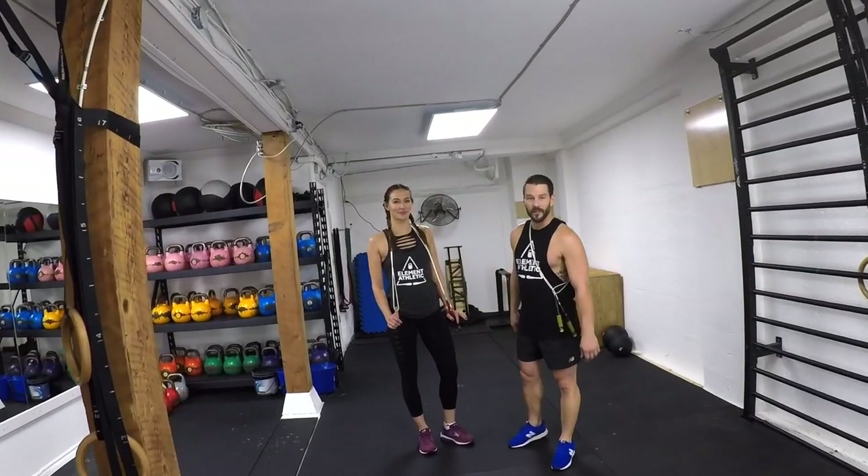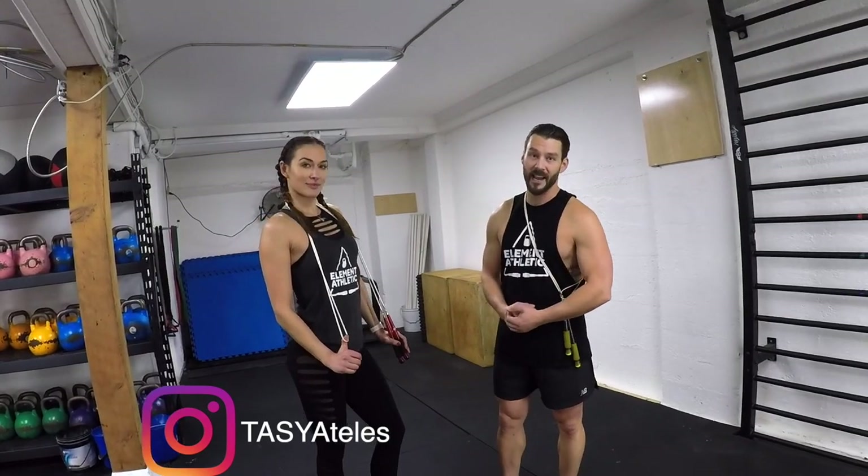My name is Levi James, this is Element Athletics. My friend Taz is coming in to do some jump rope training today. Taz, how are you feeling?